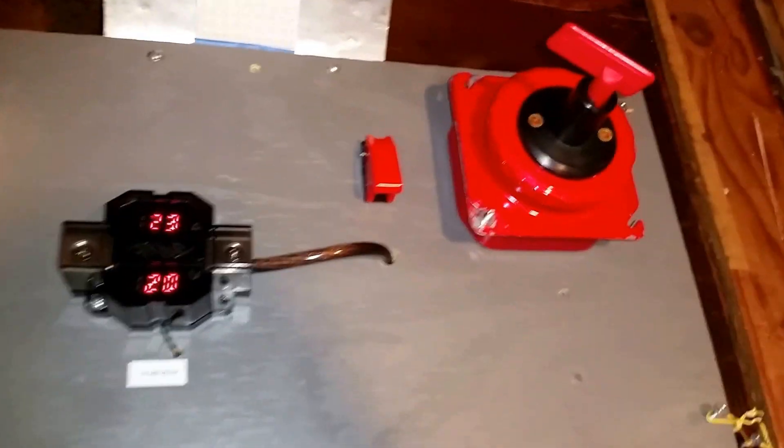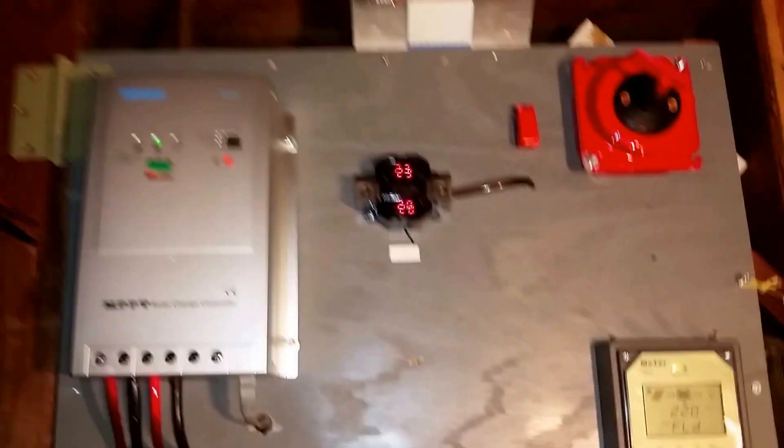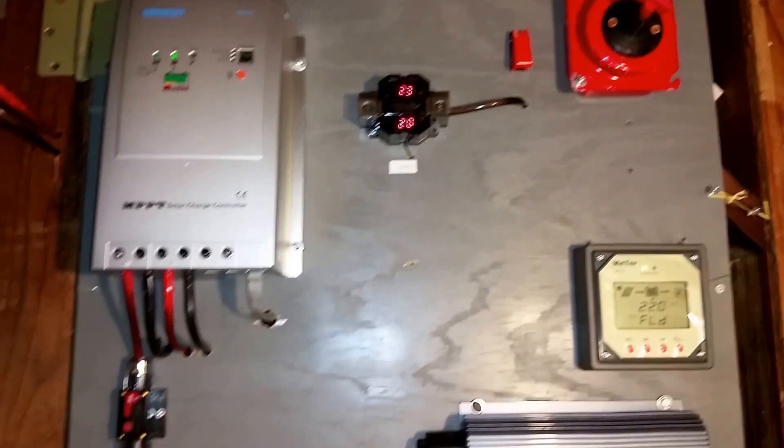Everything is fused on the outside with the batteries. I'm going to make another video on the outside setup. Thanks for watching.